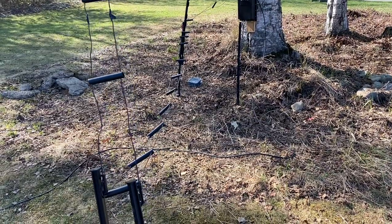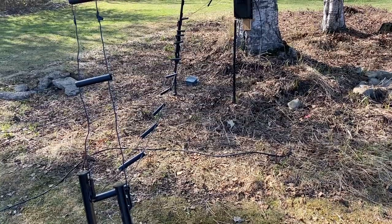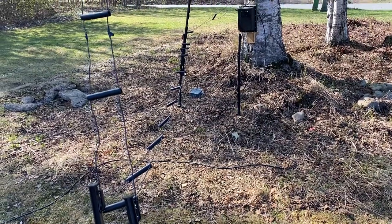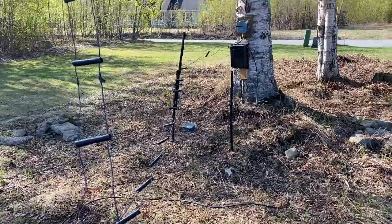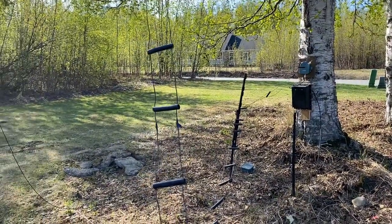Good morning, KL7L here. I am playing with a V-beam, one of my favorite HF and low VHF antennas — nice and simple.